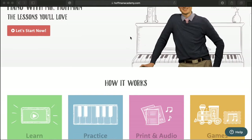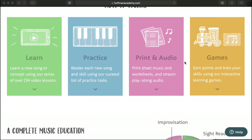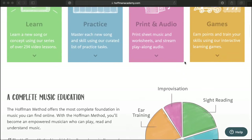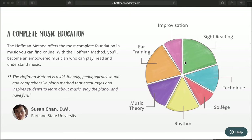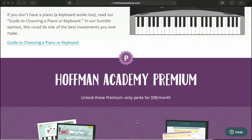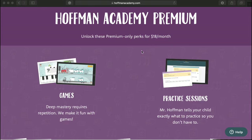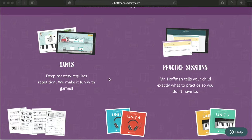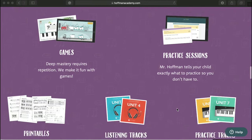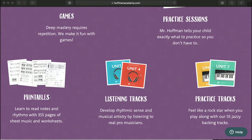I wanted to show this for anybody interested in introducing piano to their homeschooling family. The cool thing about this is that it's really super easy — I'm just scrolling slowly so you can see some stuff. My son loves it. A great thing is there's a free plan, and I'll most likely be upgrading to the paid plan. With the premium plan, which is $18 a month, you get access to games, practice sessions, and printables. I don't know this guy personally, so I'm not sponsored, but you do get some printables on the free plan too.